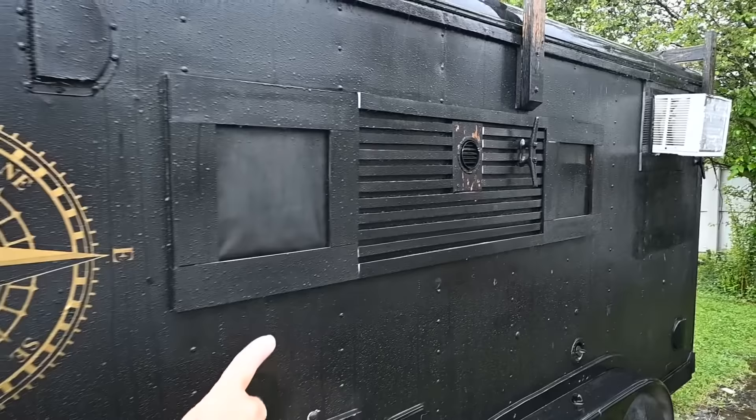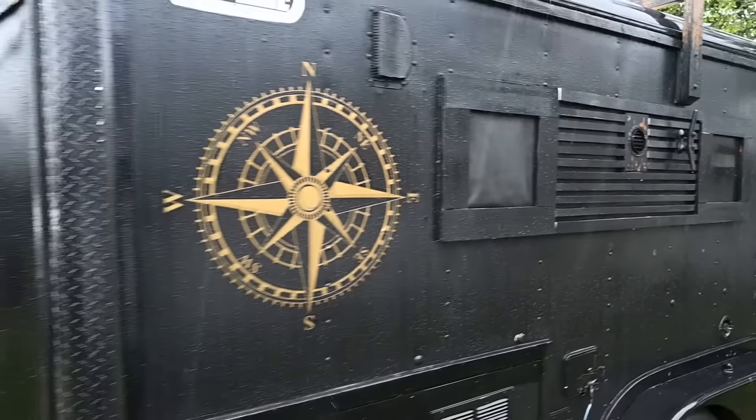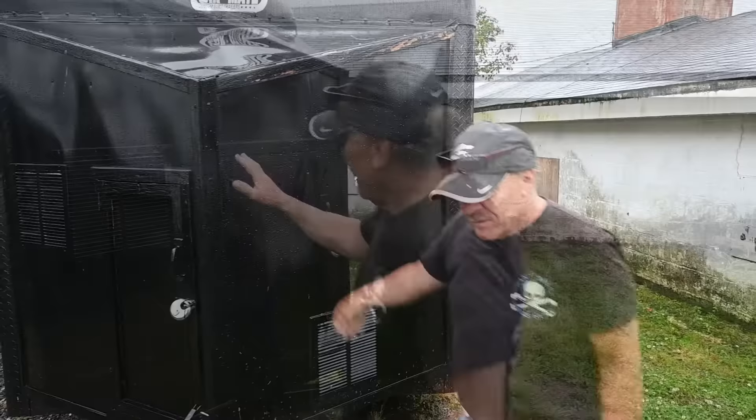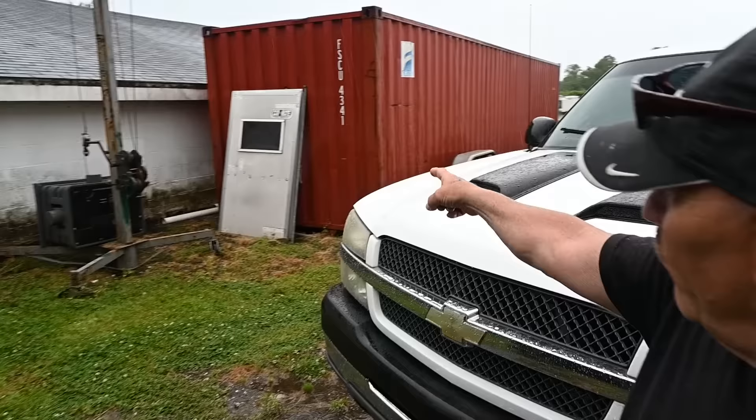That's an exhaust fan for over-the-counter when you're cooking. I built this on the front for air when you're driving — wind resistance — and it also doubles as storage. We keep our chairs and everything in here. Exhaust fan in here for the bathroom, and it vents out here.